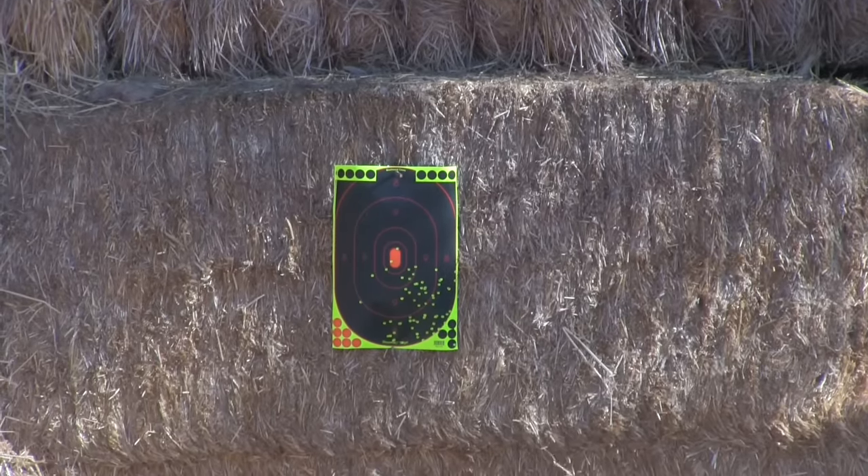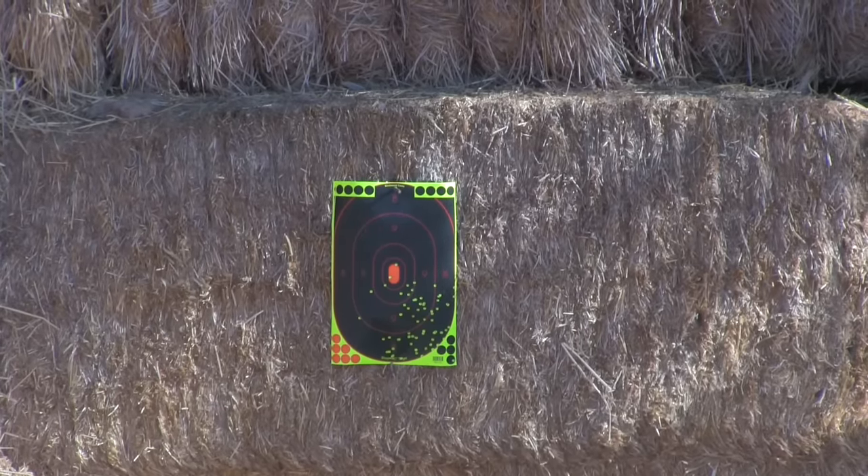Rossi and I started off shooting on paper to see how the gun patterns. At 30 yards, I was a bit low and to the right, so I made a couple of adjustments to my hold and was ready to go.